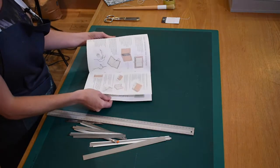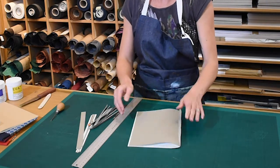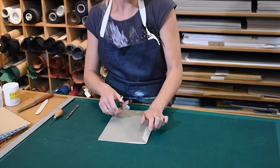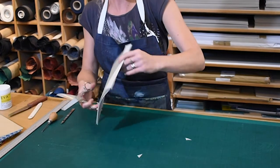By flicking through the text, she checks that the book block is trimmed evenly and all three edges are square. Finally, she trims up the mull by cutting the end of it at an angle, and she is now ready to move on to the next stage of making the cover.